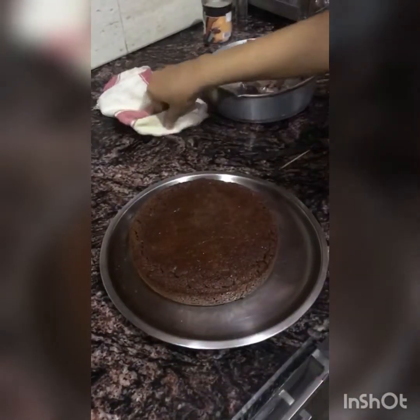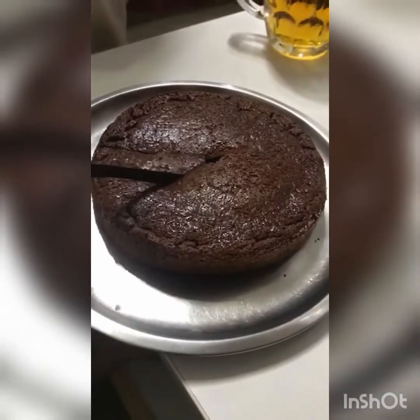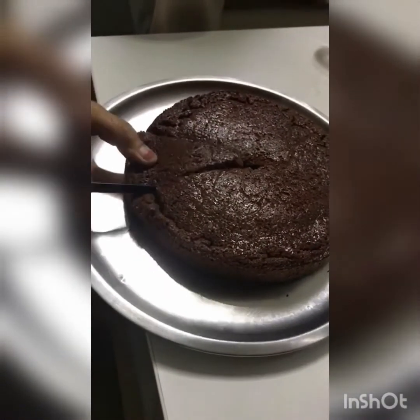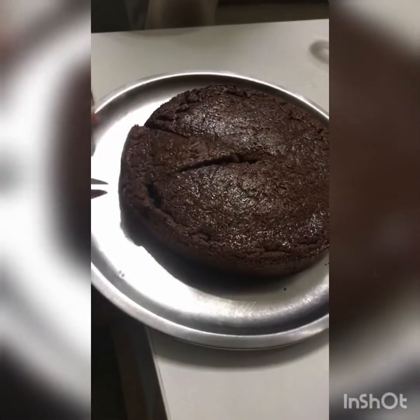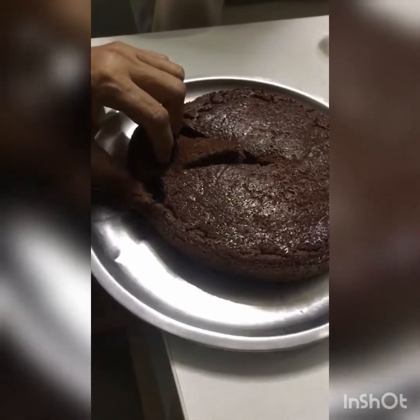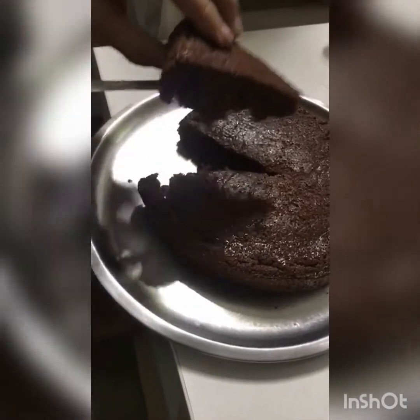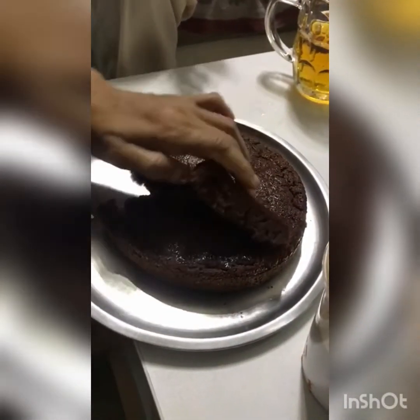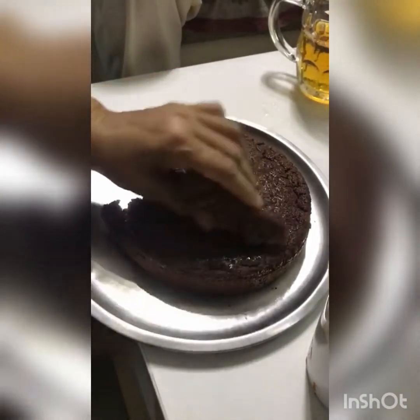See how spongy and tasty it looks. As I mentioned, it was a little less sweet because of the cocoa powder, so we actually ate it with vanilla ice cream. You guys can do that as well, or you can add some chocolate flavoring.